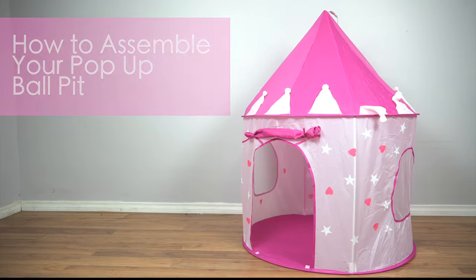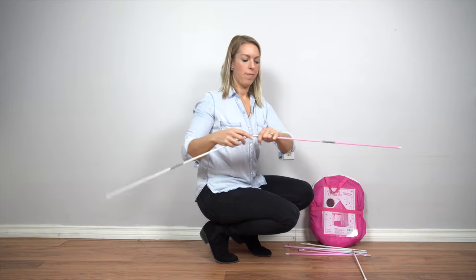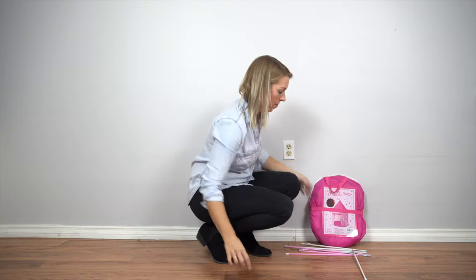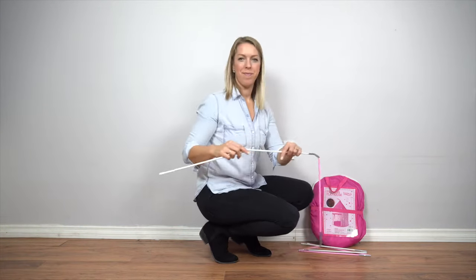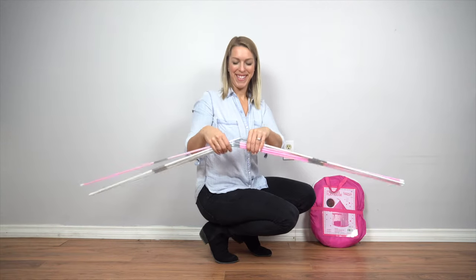How to Assemble Your Princess Playhouse. Your little ones will have so much fun playing in this tent. Start by setting up the poles. You'll receive four support poles with your tent. Remove the support poles from the provided bag — with a little help, they'll pop right into place.